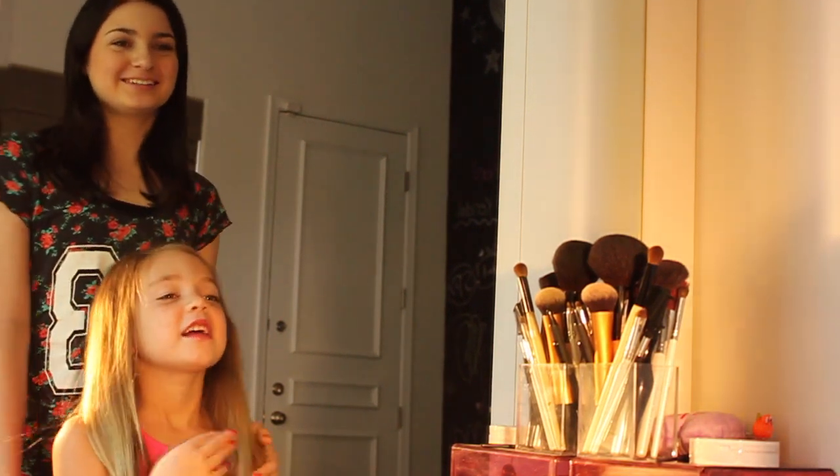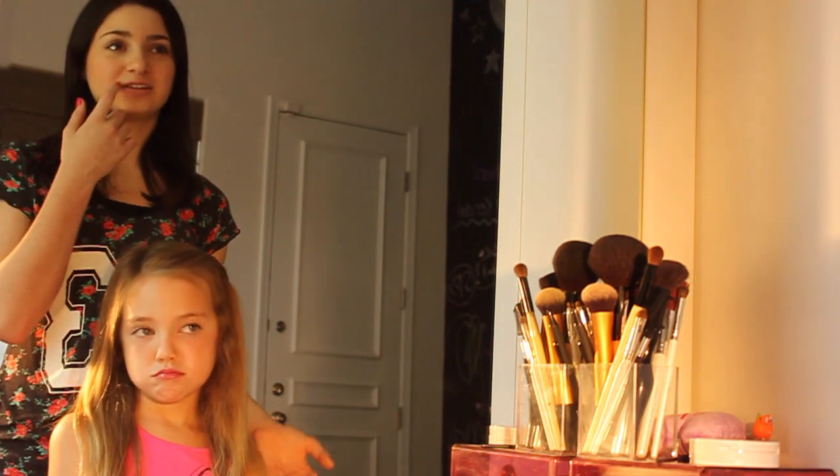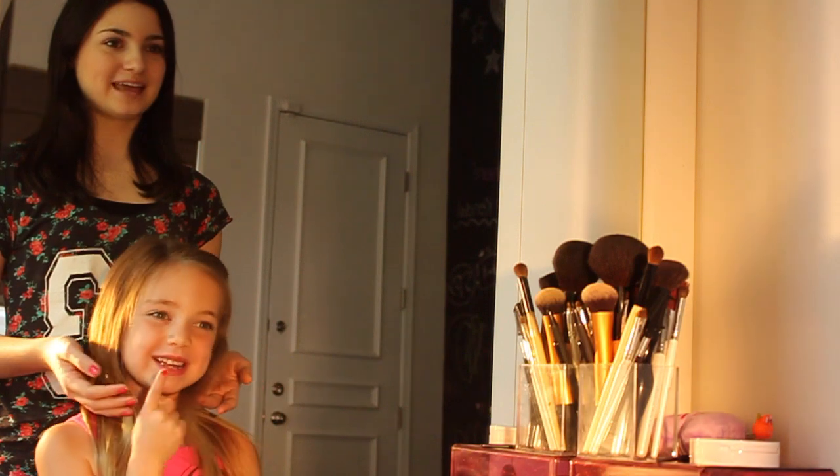Hey guys! It's Jessica and Kendall and today we are going to be doing movie makeup. This is how to enhance your face but still look natural for movies, a TV show, or any short film. So that's what we're doing today.